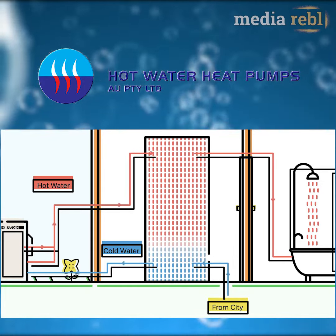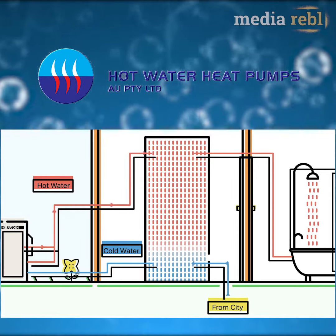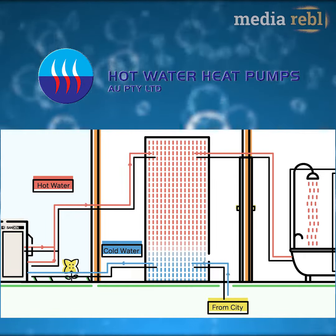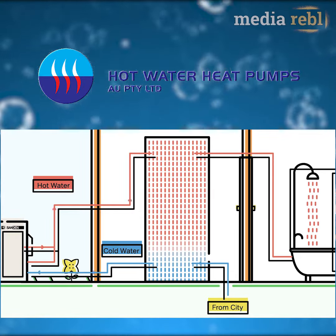This causes stratification of the two water temperatures inside the tank, which helps maintain an average tank temperature that is higher than a normal water heater and also allows more hot water inside the tank.